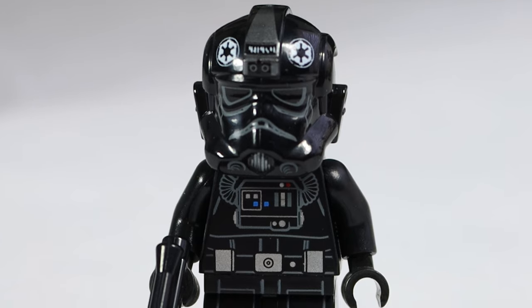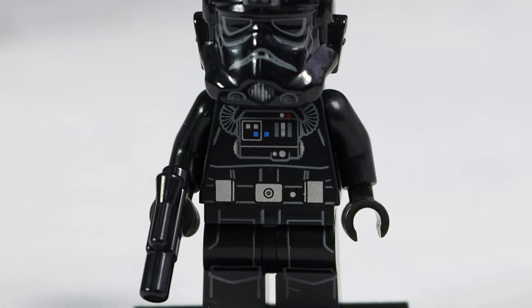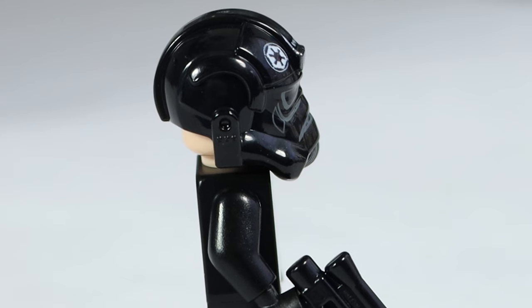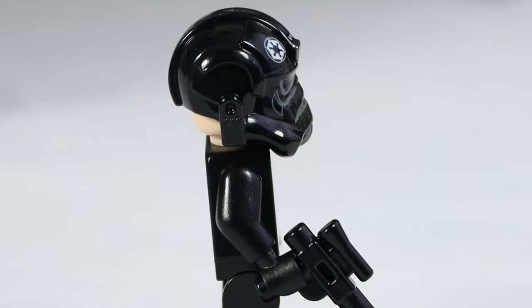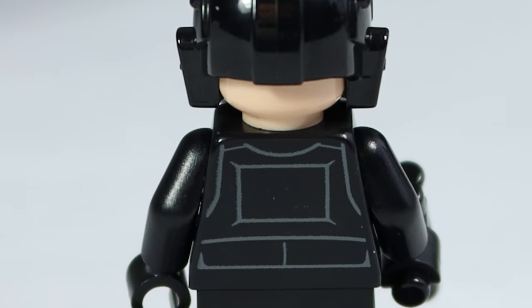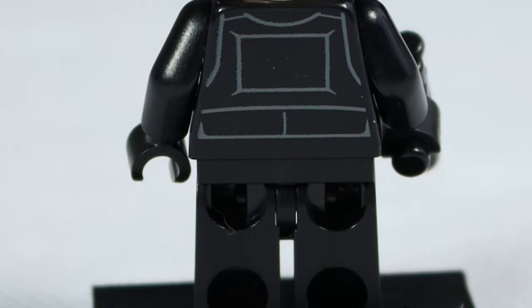Starting off with the TIE Fighter Pilot, he looks absolutely fantastic. He is basic, just a regular minifigure TIE Fighter Pilot, but looks awesome. I love the print from the legs all the way to the helmet. You can see that he's got his blaster, and you can see his head. This is my least favorite part of the TIE Fighter Pilot helmet — the head just looks so weird sticking out from the back. I really wish they either gave us a black head like they used to, or just covered that up entirely.